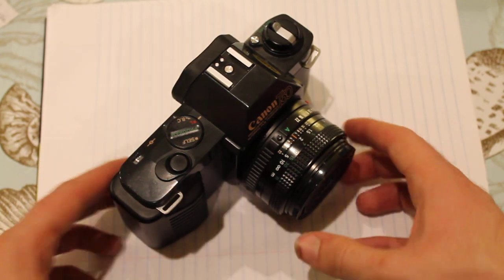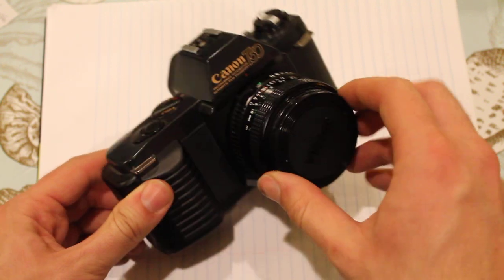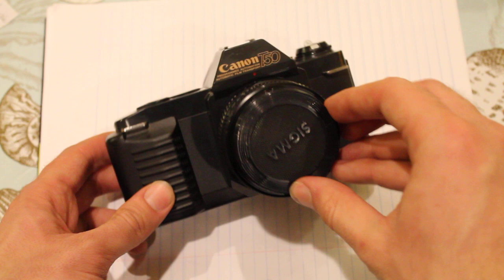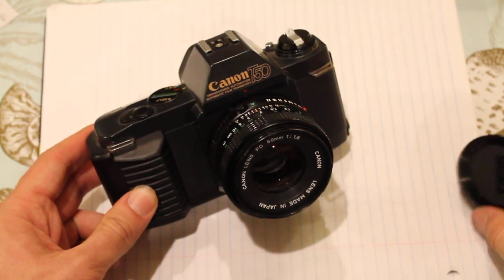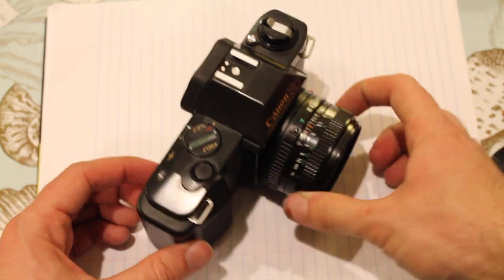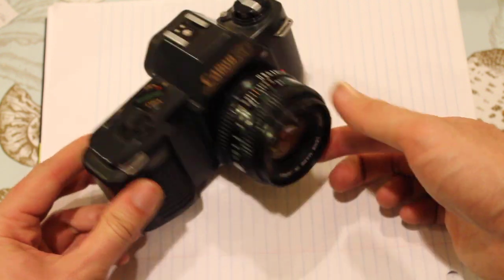On today's episode of It's a Camera, It Takes Pictures! We have something near and dear to my heart — my very own heart. It's a Canon T50. Now this is the camera that started it all: my love of photography, and film photography specifically. Not that there's anything wrong with digital, but I only shoot film because I'm a weirdo.